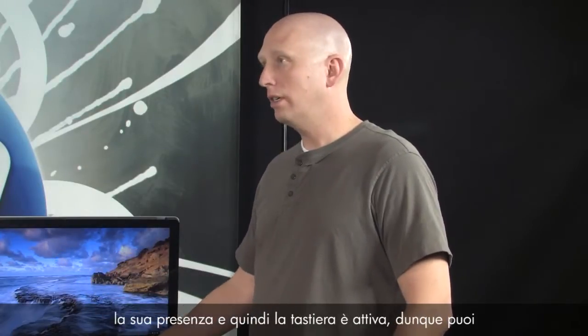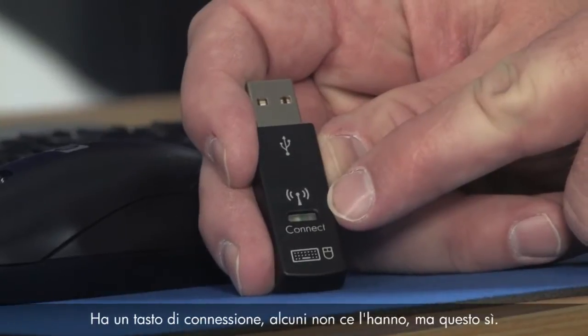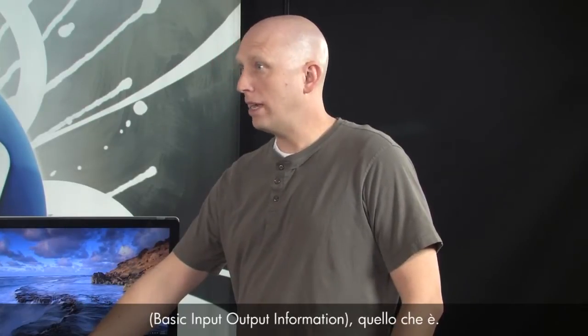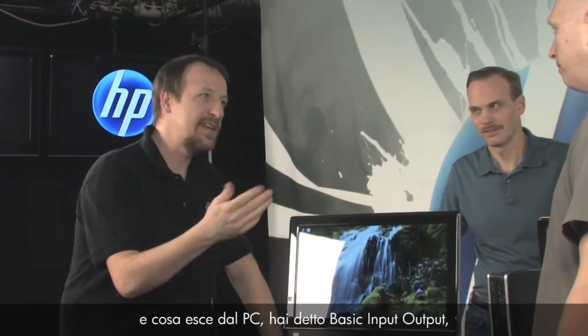When you talk about synchronization with the keyboard, mouse, and receiver, you basically have three devices that need to talk together. During startup of the PC, the receiver tells BIOS that it's there, and the keyboard is then active so you can press a key and go into BIOS. So there's a receiver — Randy, pull the receiver off the back. This is what the receiver looks like — it looks like a USB thumb drive. It has a connect button on it, and it tells the computer or BIOS — Basic Input Output System — what it is.